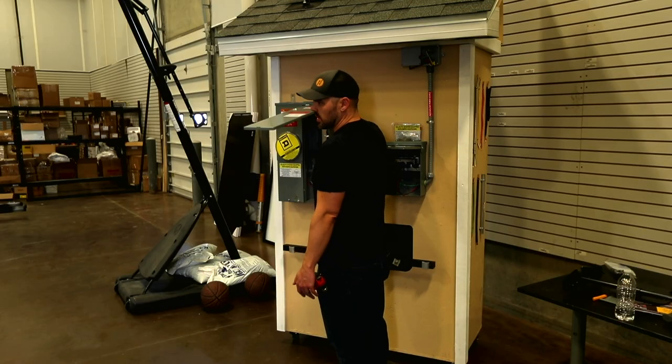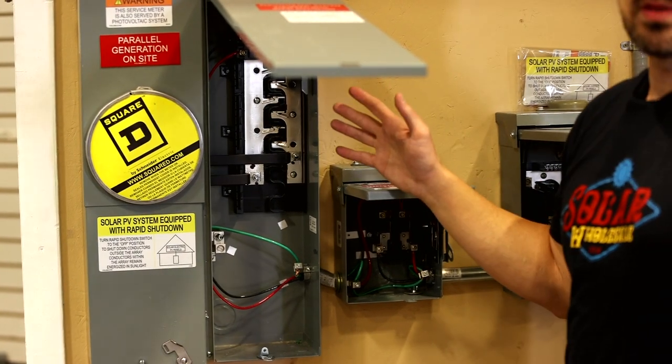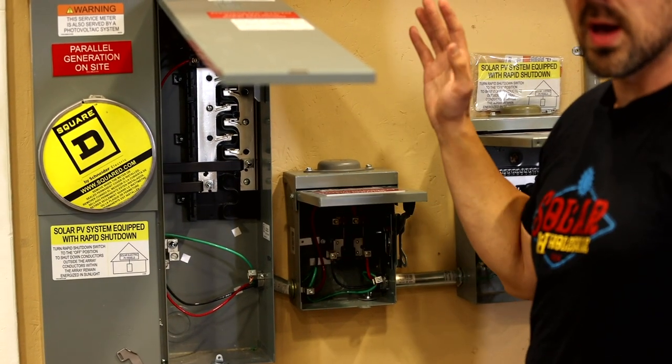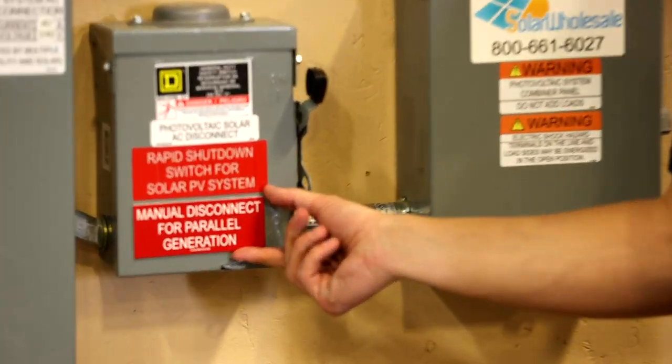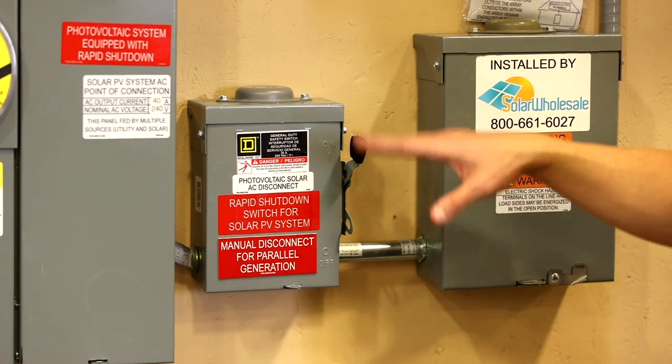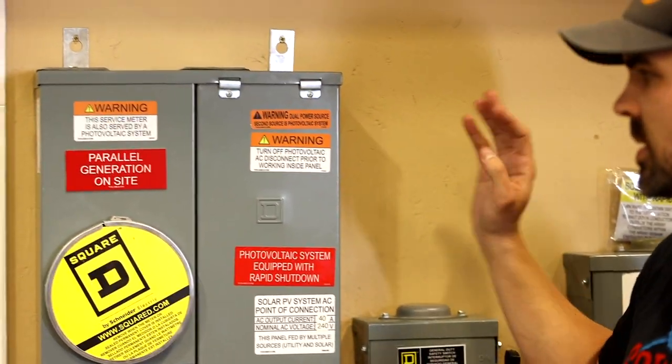Last but not least is the main service panel. Your main service panel may not look like this, but your plan set's electrical one-line diagram will have it laid out. In every kit we include stickers — these are required for code, and the inspector will make sure you have them. The plan set maps out where the stickers go. In some jurisdictions you'll also need placards, and we'll help you through that. These stickers are not just decorative — they are required here for safety. That wraps up the electrical portion of the DIY install. We do try to include all the breakers, combiner boxes, and wire you're going to need in your kit.